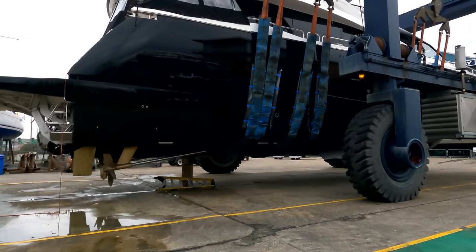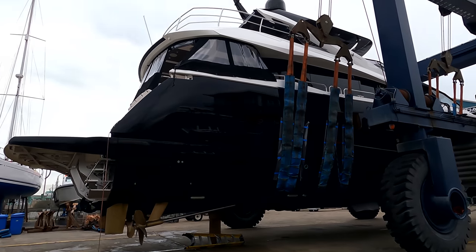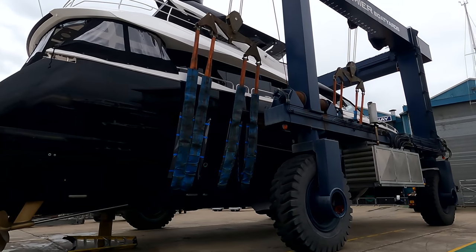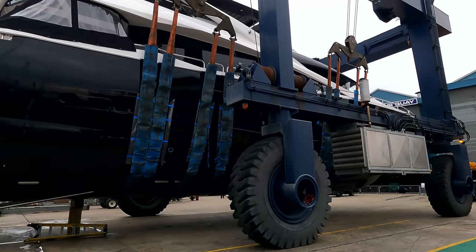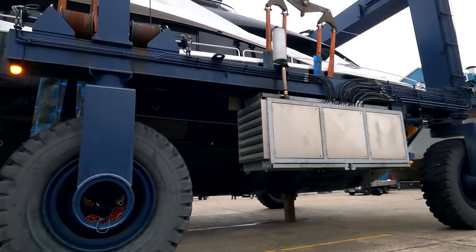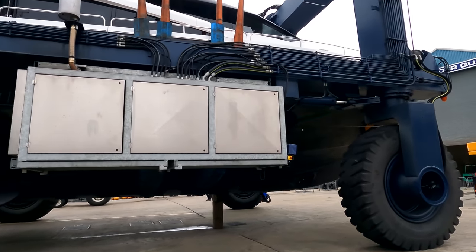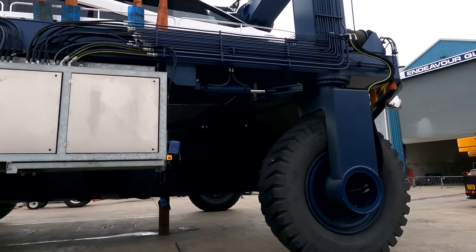Morning guys, James here from Sunseeker Southampton. Today is the big day of the launch. Behind me here is the finished Sunseeker 86 with her fresh hull paint job and she looks absolutely stunning. Today we're going to drop her in the water, take her back to Poole for some final coating works prior to launch, onto a ship where she'll head off south down to the Adriatic.